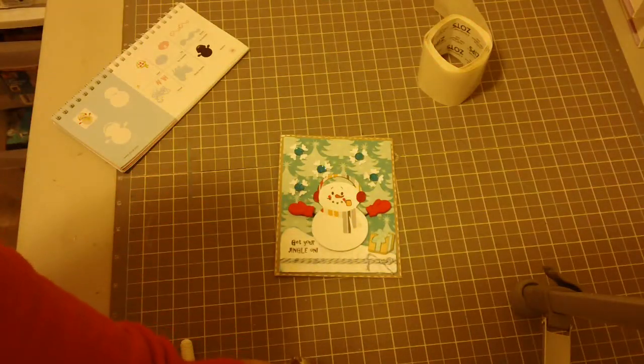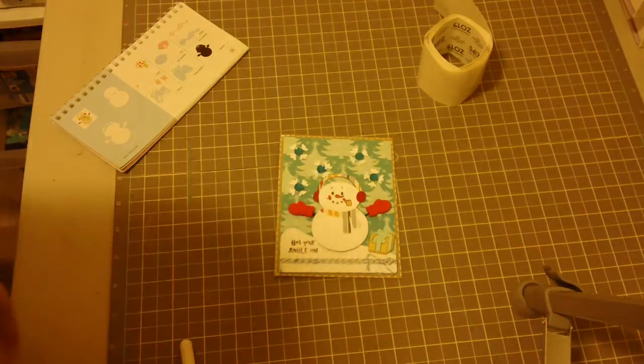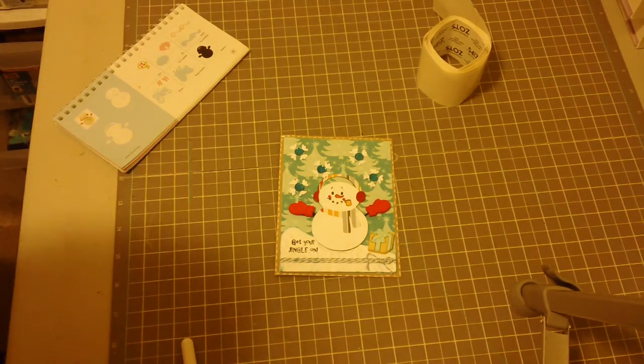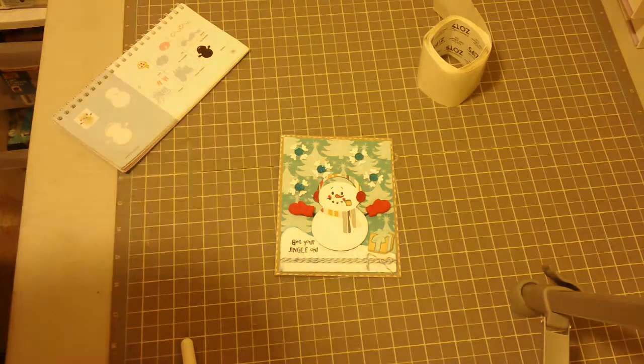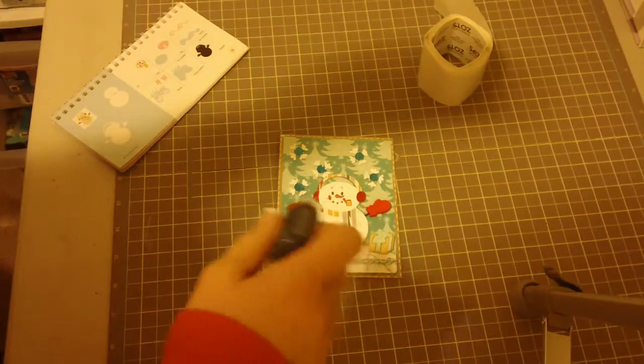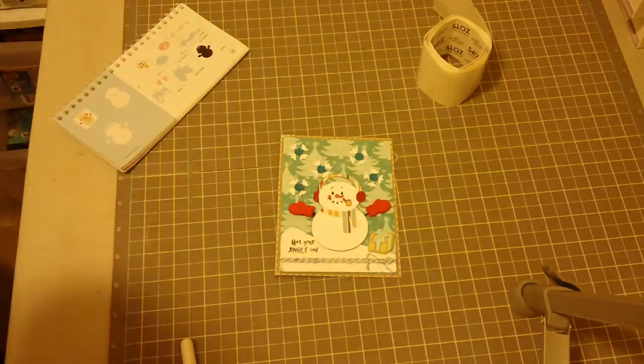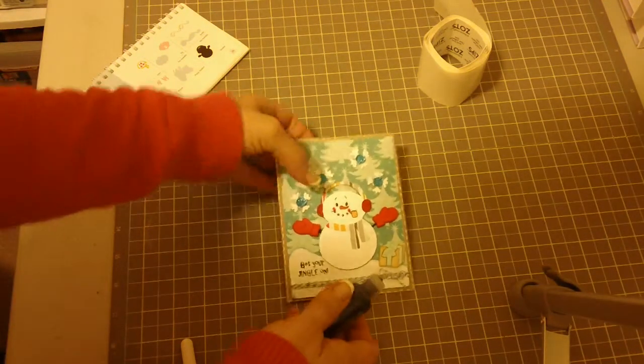Last but not least, I'm using stickles — hard to believe, I know. If I would have had black rhinestones I would have used those, but I didn't. I'm just trying to find a little scrap piece of paper — I like to test my stickles first so they won't blob on my snowman; I try to get just a little bit out to make sure it's not going to blob.